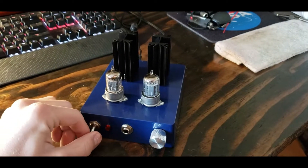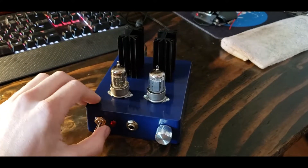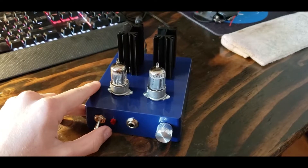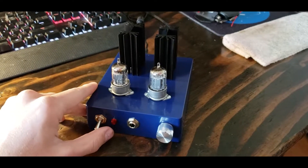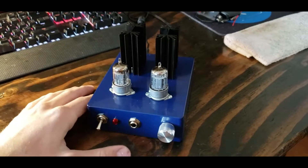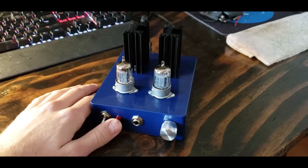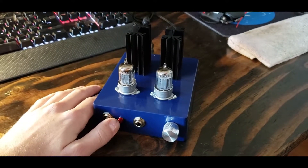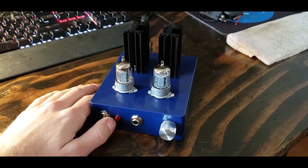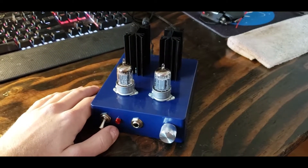I used all metal film resistors and electrolytic capacitors, with the exception of the output coupling where I used a film capacitor to allow for a little better high-end and more crisp audio. It sounds amazing — no crackles. You get a little bit of interference from the tubes as you'd expect, but it sounds absolutely amazing. It's got a little bit of tube warmth, but not too much that it's noticeable.